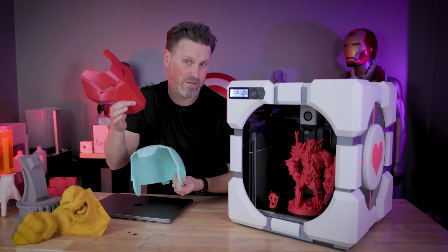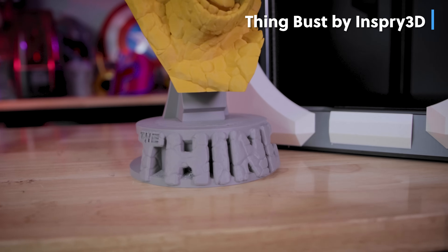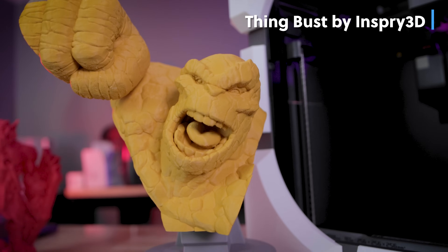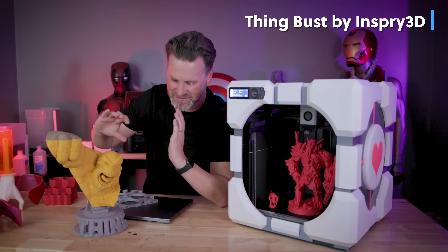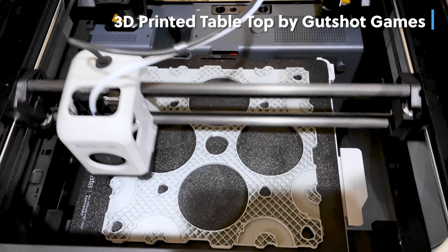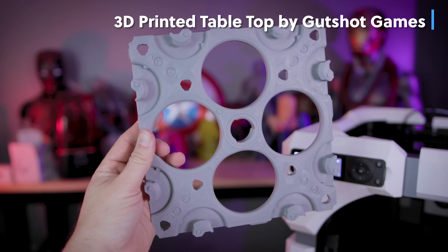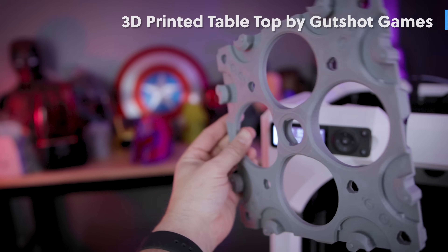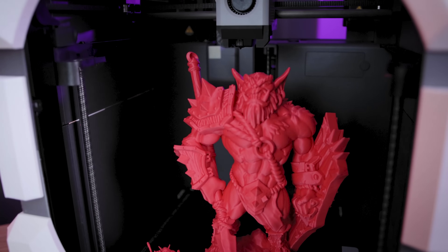I think the profile support for different nozzle sizes could be expanded a little bit, but for the most part I just use the default profiles and might tweak them ever so slightly when printing some of the silk PLAs. I've also printed some really fun things like this bust from Inspyr3D, and a bunch of Gutshot Games tabletop pieces, which I ended up printing on the P1P and will definitely print more of on my different Bambu Lab printers.